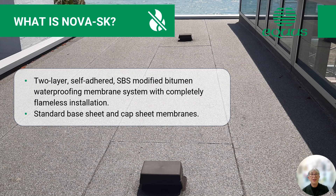What is Nova SK? Nova SK is a two-layer self-adhesive SBS, or styrene butadiene styrene, modified bitumen waterproofing membrane system with completely flameless installation — i.e. it doesn't require a flame to apply the product to the substrate. It comes in a standard self-adhesive base sheet and a self-adhesive cap sheet membrane.